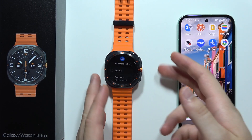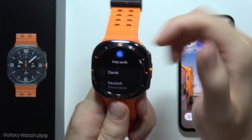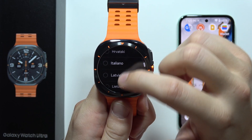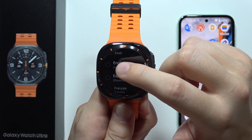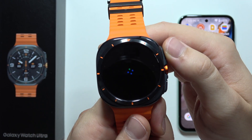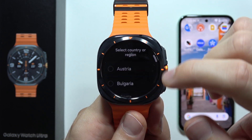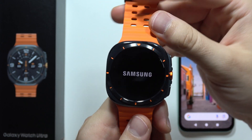First of all, you will have to power on your watch by clicking and holding this button. Then go into the language selection and select English — in my case, I'm selecting English. Click on this icon to confirm. Now we have to select our region. Then we have to restart our watch.